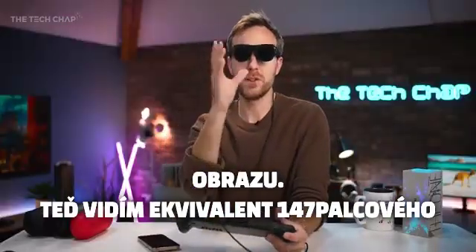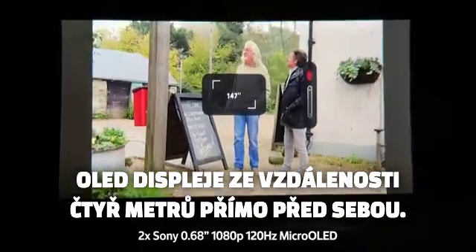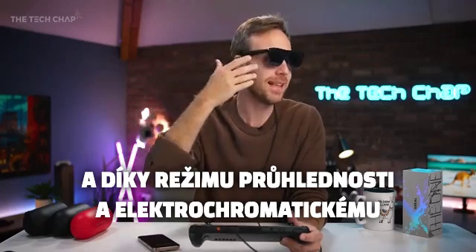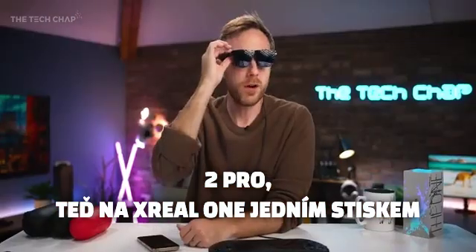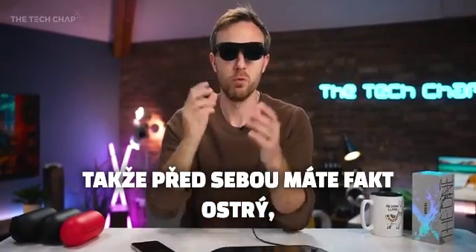So now I'm looking at the equivalent of a 147-inch OLED display at a four-meter distance right in front of my eyes. Because we have this electrochromic dimming — which used to be exclusive to the Air 2 Pro model but now we have it on the Xreal One — with a press you can block out pretty much all the light in front of you, so you've got a really crisp, smooth, big bright screen in front of you. These are epic.